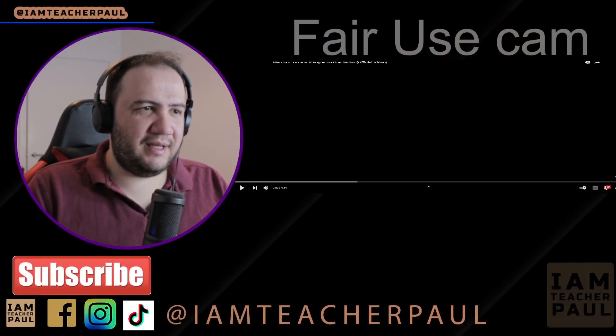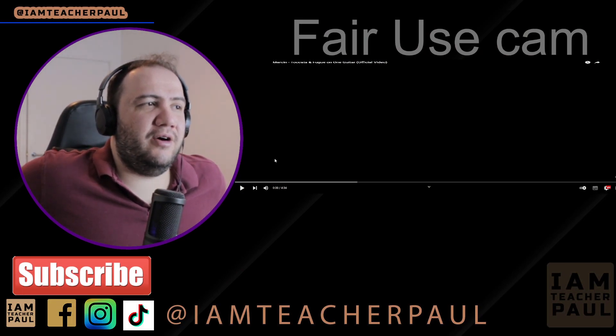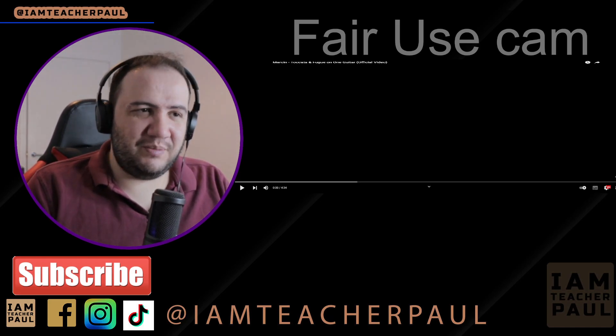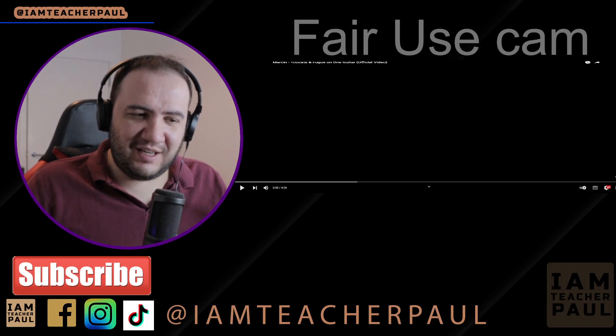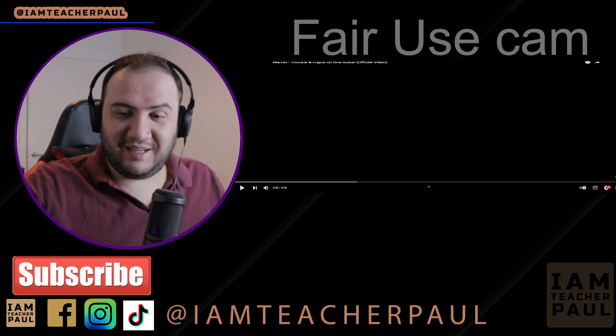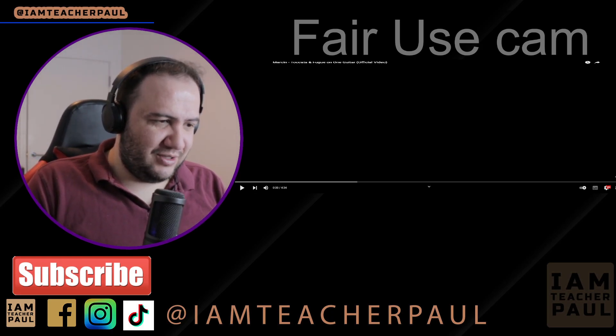Yo, what's up guys! Today we are reacting to Marcin — he has a new video out and I'm so excited to watch this. This is Marcin and he's going to play Toccata and Fugue on one guitar. I can't wait because Marcin has been improving, he has been spectacular ever since the beginning and his videos just get better and better.